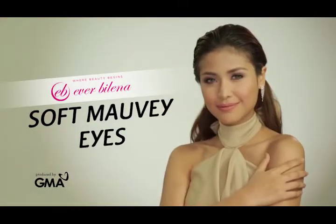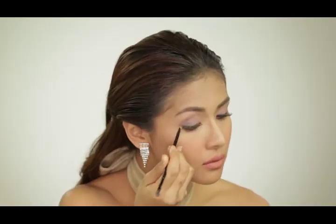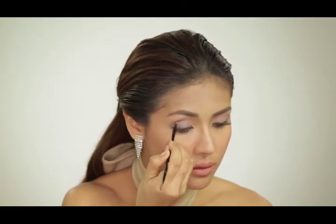Here's how to pull off Soft Mauve-y like a pro. With Advanced Uncover Palette, swipe a lighter shade onto your eyelids as base. Apply a darker shade on the outer corner of your eyes. Blend to create a soft mauve-y effect.